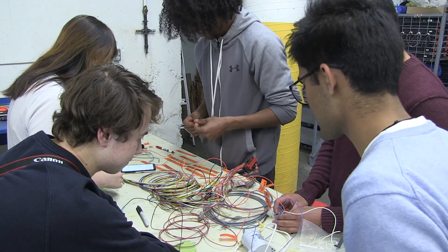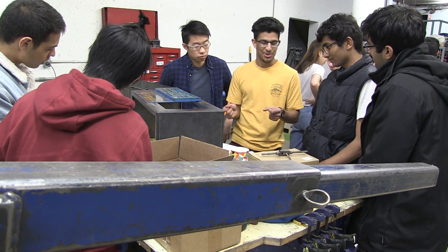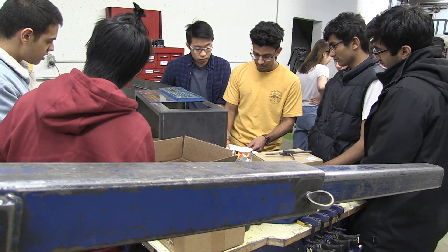I think that electric cars should be accessible to everyone. And if you've driven one, you know what I mean — they're incredible, they're fun. And that's why we want to do this. We'll see you next time. Bye.